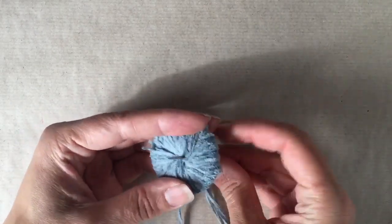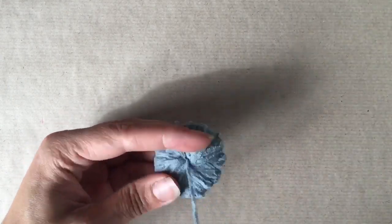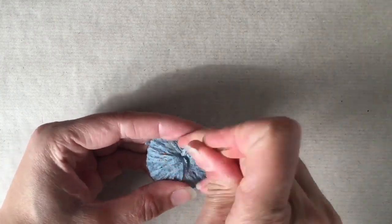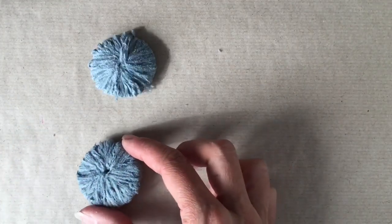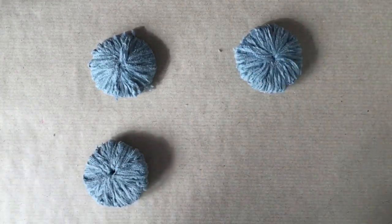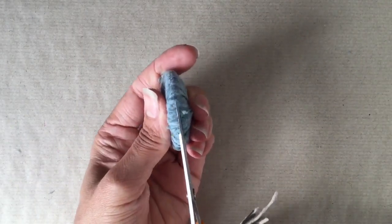So now you can see, hopefully, that the circle is getting quite three-dimensional and puffy, which is how it should look when you've got as much thread as you can possibly wrap round it to make the pom-pom. When you really can't fit any more on, it's time to stop. Because I'm making four of them, I need to get them all to an identical size and shape, so once you've got the first one done, you can then see roughly how heavy and thick your other ones need to be.